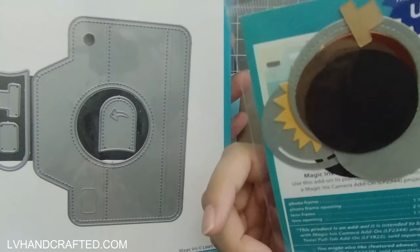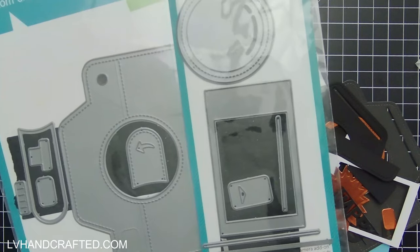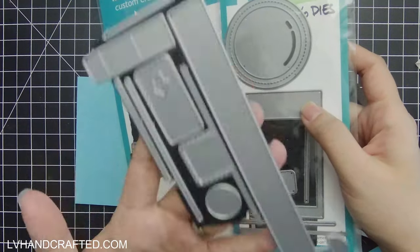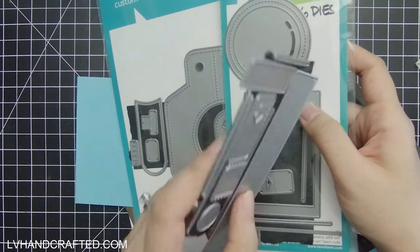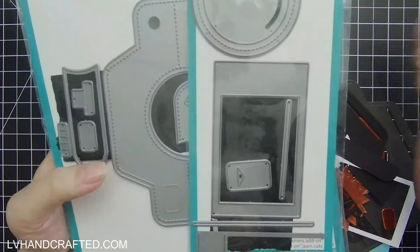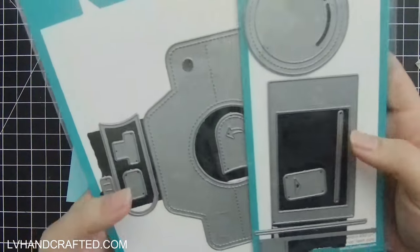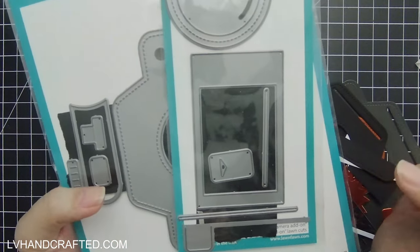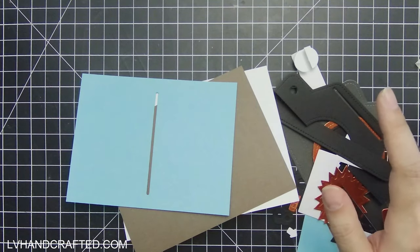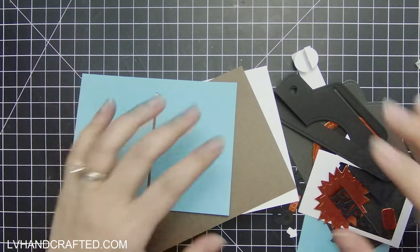The pull tab add-on gives you the little photo frame, camera lens, and the extra mechanisms for augmenting the pull tab. You do need the Lawn Fawn Let's Toast pull tab die set, which is separate. I don't have that but I have something really similar, and I think in terms of structure and mechanics they operate the same way, so you'll be able to follow this video even if you do have the Lawn Fawn Let's Toast mechanism.